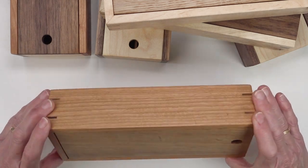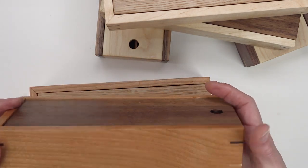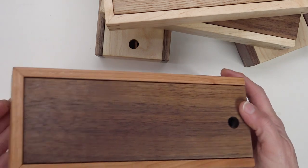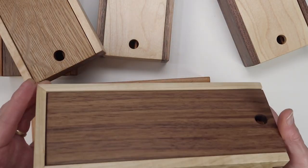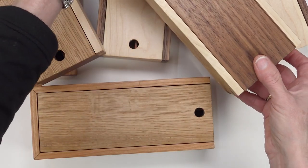She looks for pretty grain, interesting combinations of wood colors. You'll notice even the splines on the boxes are carefully paired. Each box truly is a treasure and there will be no two boxes that are exactly alike.